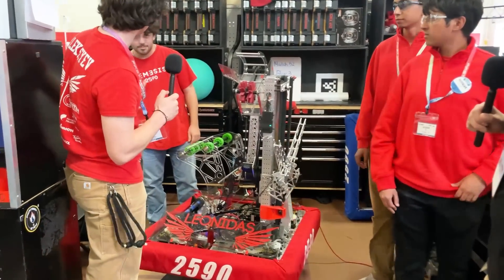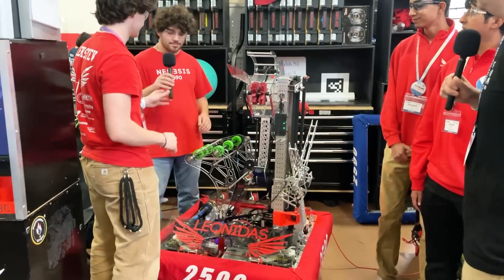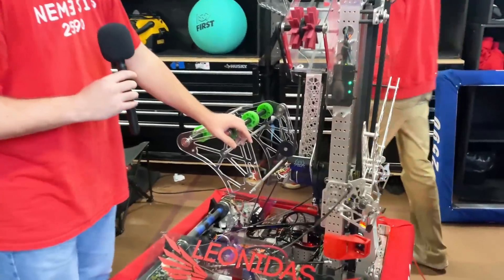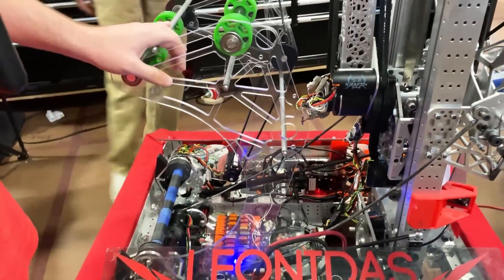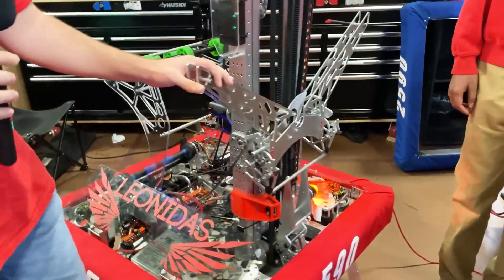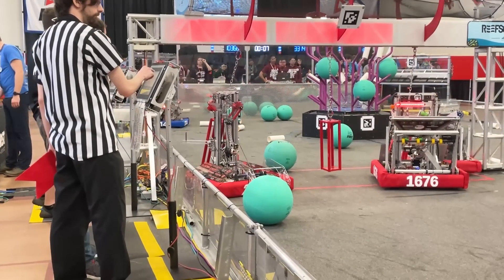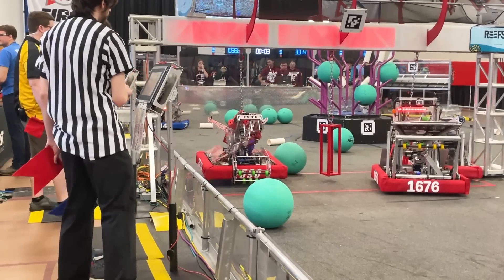I'm gonna hand it off to Ben here to talk about our other two subsystems which are particularly my favorite. First off is going to be our ground intake. This ground intake is capable of picking up algae and scoring in the processor. But next up is going to be our climb. This is one of our signature moves and it is powered by one motor and is able to lift our robot consistently off the ground.